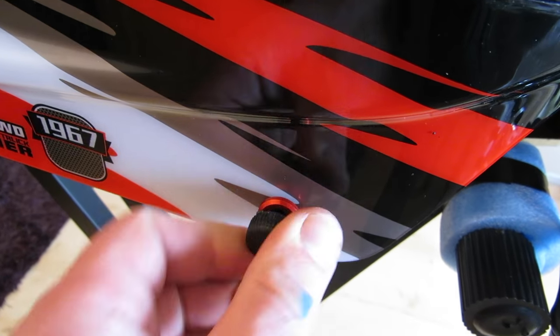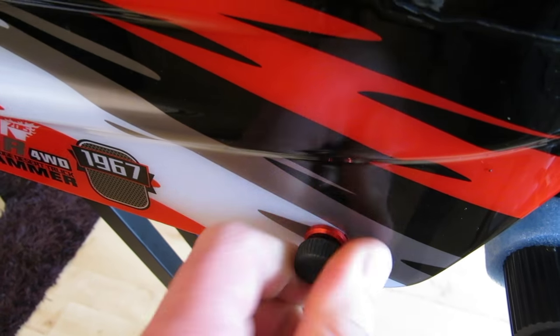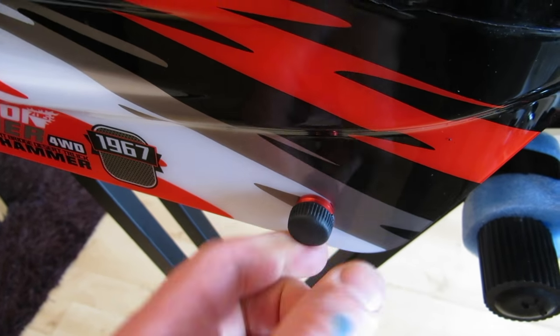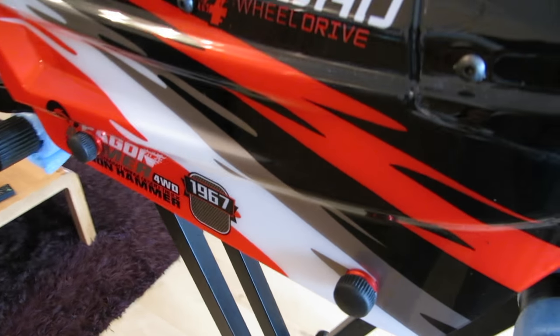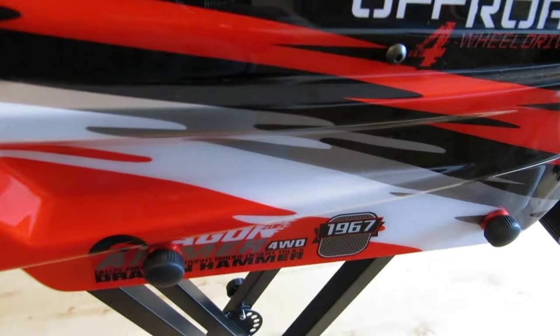It's a lot easier to mount the body — you just put it on and screw it on by hand, and your body is nice and secure. That's how it looks — it doesn't look terrible. You can get thumb screws off eBay and do the same thing.